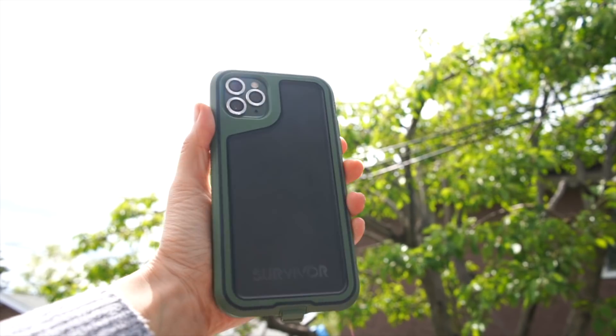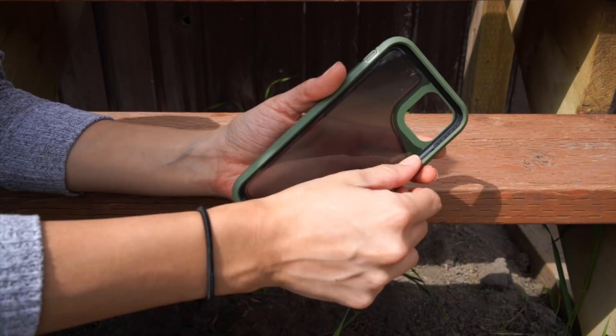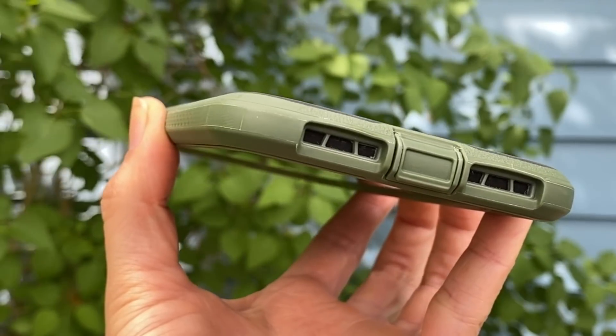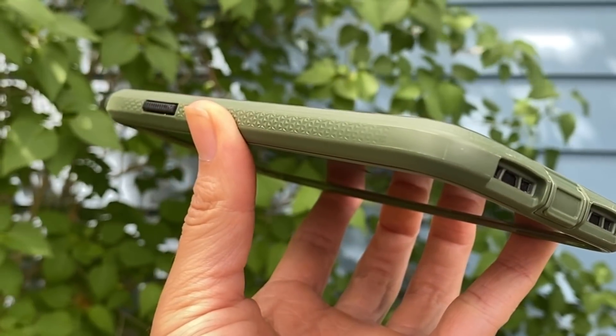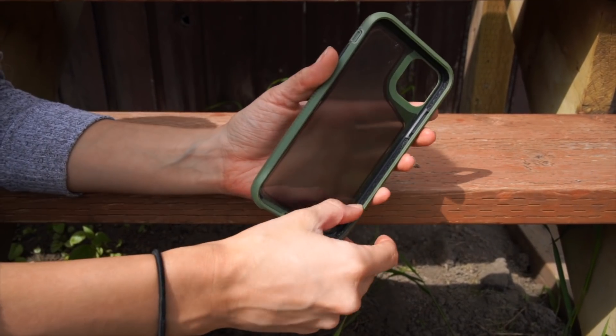The Gryphon Survivor Extreme is a slick looking case. There are a variety of different layers to the case and everything just fuses so well together. My case does have a seam at the bottom, but apart from everything else with all the stuff going on, I can overlook that.